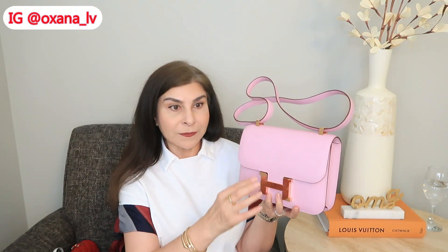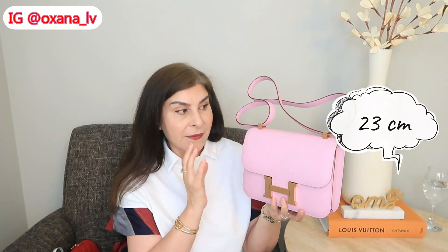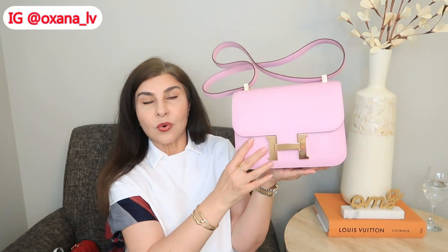To be honest, I have no idea why Hermès calls it Constance 24, because even the regular Constance 24 with double gusset is actually 23 centimeters in length. They call it Constance 24 somehow — maybe when they introduced the new version they tried to differentiate it from the older version, which was actually called Constance 23. That's how Hermès identifies handbag sizes: Kelly 25 means the bottom length is 25 centimeters, Kelly 28 means 28, and so on for Birkins.